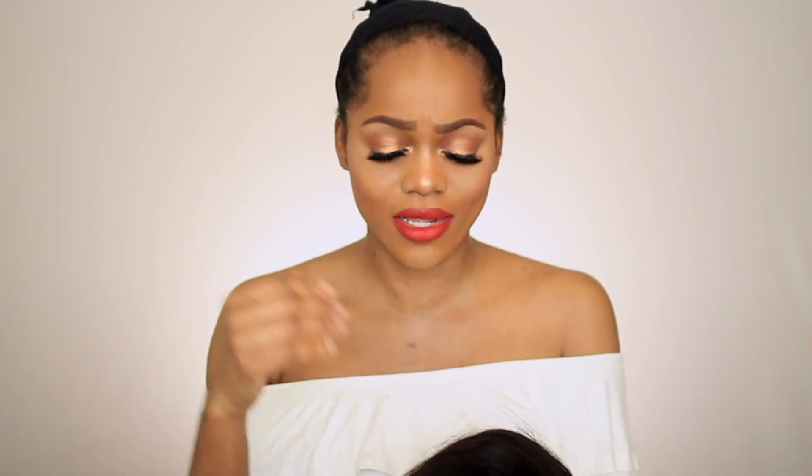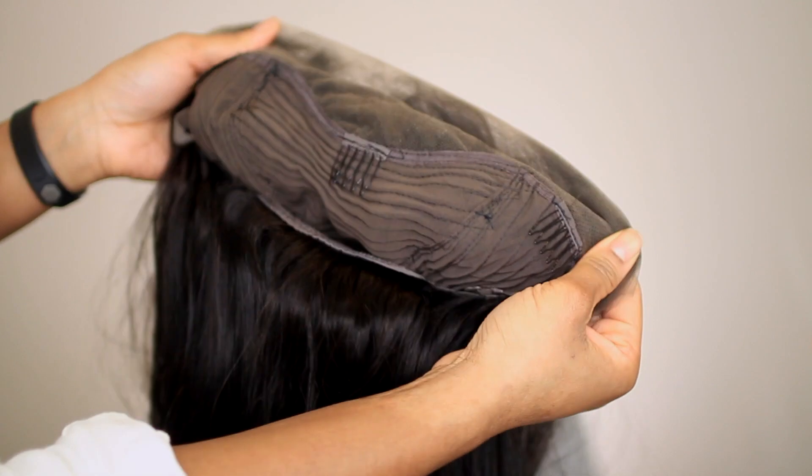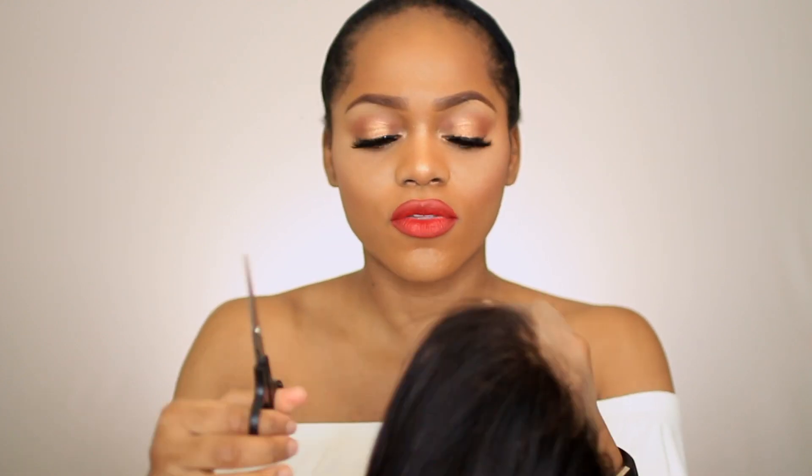Oh, it's actually not a full wig - I thought it was because of how flat it laid and how natural-looking it was, but no, it has tracks. It has the lace frontal and then wefted tracks. It comes with three combs - one in the front and two near the temples - and one in the back, plus straps. I prefer to remove the lace before putting the hair on so I don't risk damaging my edges.